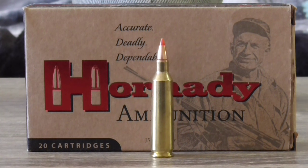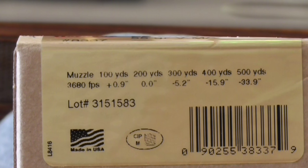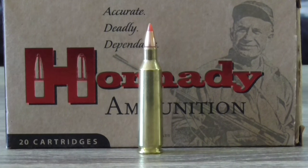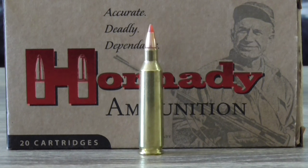Finally we have the ammunition — Hornady Varmint Express with a 55-grain ballistic-tip projectile. The muzzle velocity from a 600mm barrel is 3,680 feet per second. Sighted in at 200 yards it will have a 5.2-inch drop at 300, a 15.9-inch drop at 400, and a 33.9-inch drop at 500 yards. This ammo groups at around 0.65 of an inch at 100 yards for three shots. Although Winchester Ballistic Silver Tip in 55-grain groups better at around 0.45 to 0.5 inches, the Hornady will suit me fine — besides, it's all I can get at the moment.